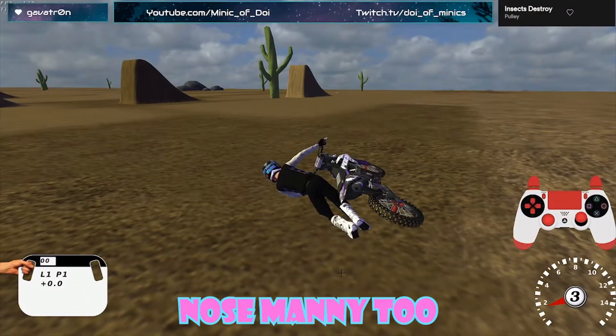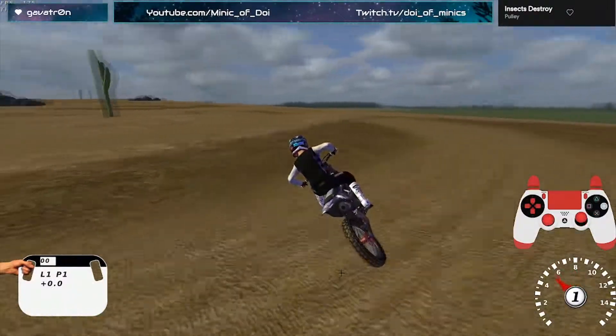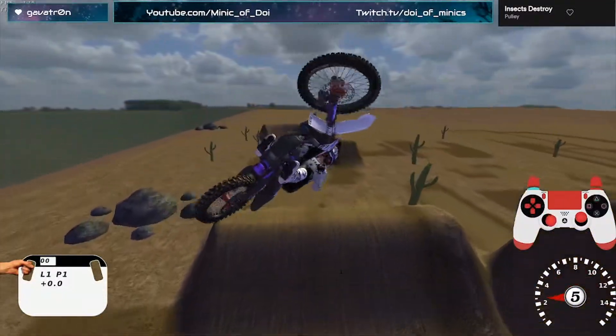That was a long-nosed manny too. I think I even got a stream highlight video out of this stream — that's pretty nice because I can create a how-to FMX stream highlight. Exploiting chat for content.